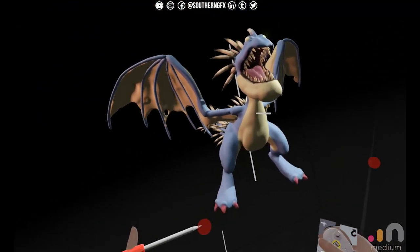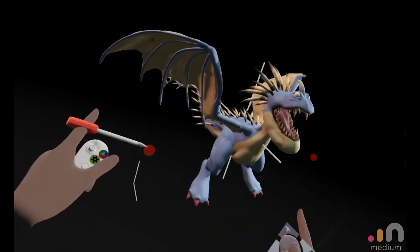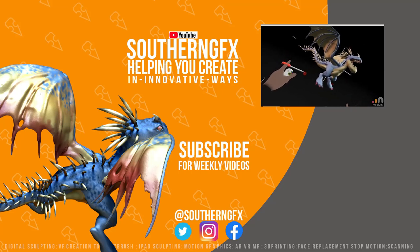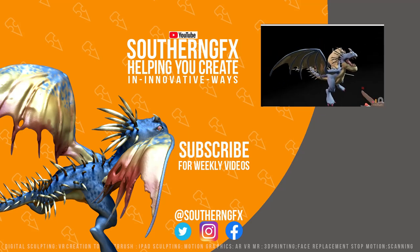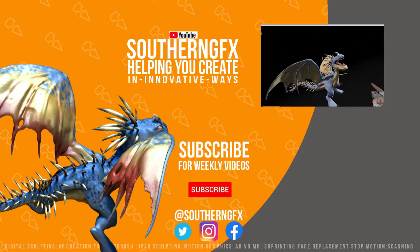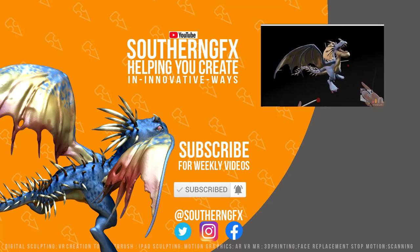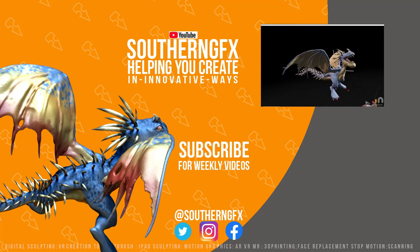Thank you so much for watching the video, I hope you're liking it. Please consider giving it a thumbs up if it's something that you enjoy watching. We do these videos every Wednesday and every Friday — both VR and iPad sculpting — and soon we'll be moving on to our ZBrush videos. If you're enjoying looking at how we create stuff and teach you how to create stuff, then subscribe down below, hit the notification bell, and we'll let you know when the next video is out.